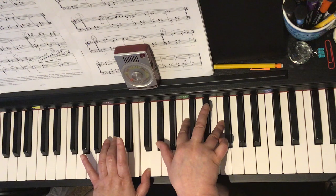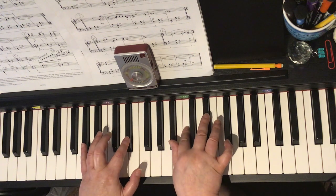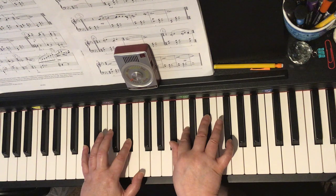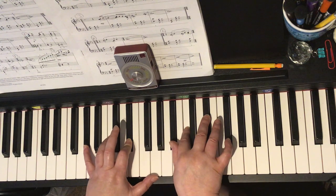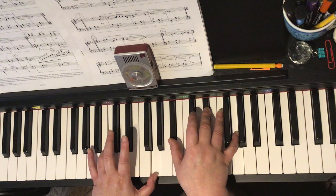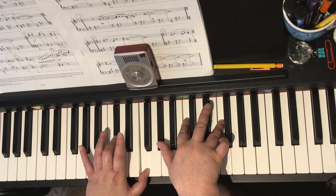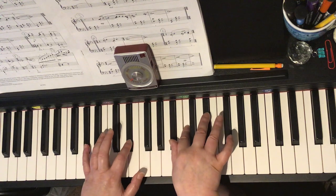And then in bar 19, we've got a dotted minim chord, where your left hand has a harmonic fifth — A-flat and E-flat — and your right hand is fingers one, two, three: B-flat, C, E-flat. Let's look at bars 18 and 19 again: bar 18 crotchet chord, bar 18 minim chord, and bar 19 dotted minim chord.